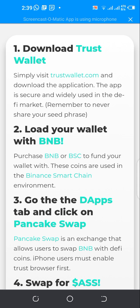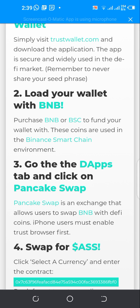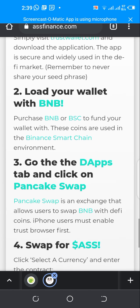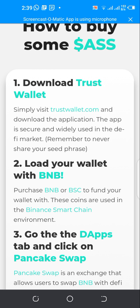Here is a step-by-step process on how to buy the Australian Safe Shepherd. I have a few bucks in my Trust Wallet and I'll show you how. If you don't have a Trust Wallet, download it now. If you don't have BNB, you can swap some BTC to BNB and make sure it's available in your Trust Wallet. I'm making this tutorial so you find it easy to buy using Trust Wallet and PancakeSwap.